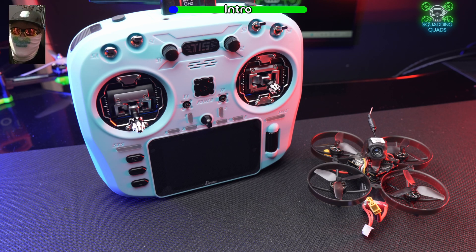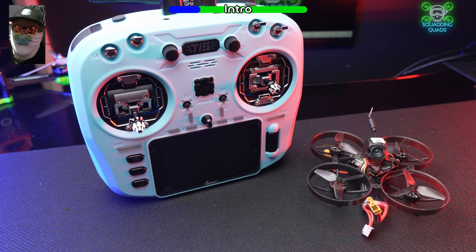For newbies, the most frustrating thing when you get a brand new ELRS drone is having to power cycle it three times in order to bind it, and sometimes that bind gets lost. I'm going to show you, in as easy a way as possible, how to create a binding phrase on both your brand new drone and your radio.